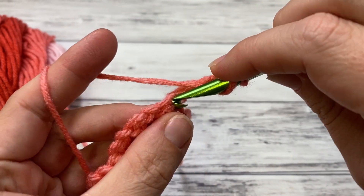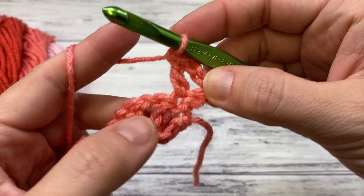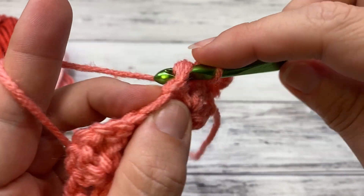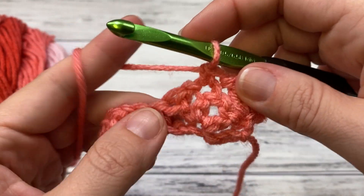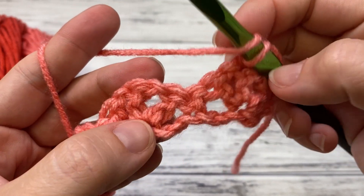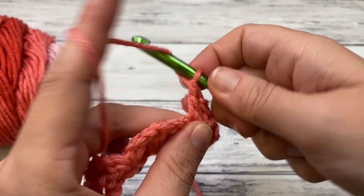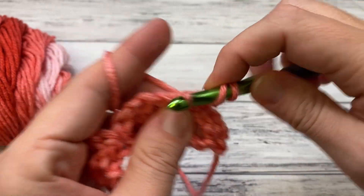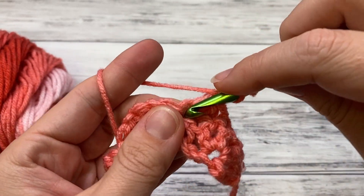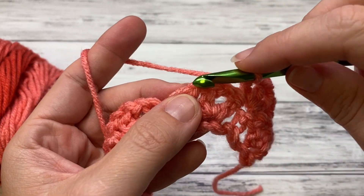We're going to double right back into that same stitch — this is making a half shell in our single crochet. Then you're going to single crochet right in the middle double crochet of the shell. Now you work a full shell in the single crochet between the two shells from the row below: double, chain one, double, chain one, double. And you're going to repeat that across.